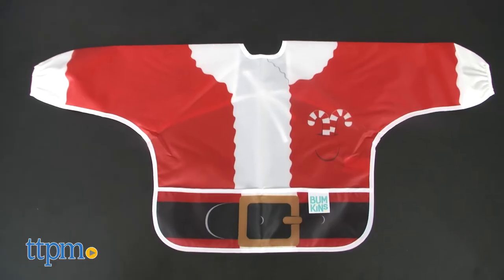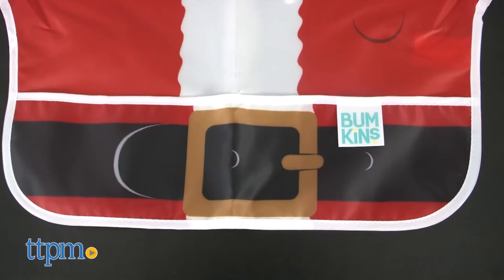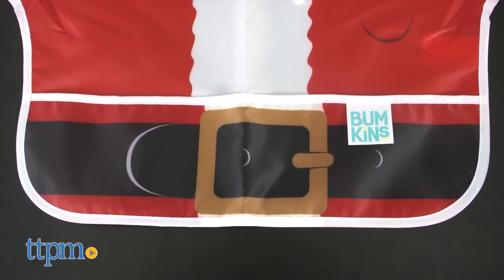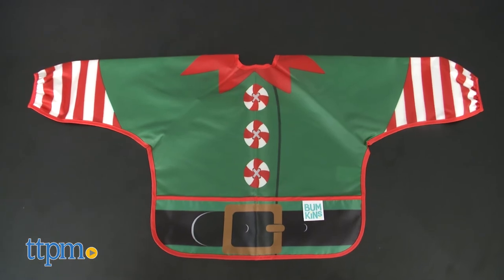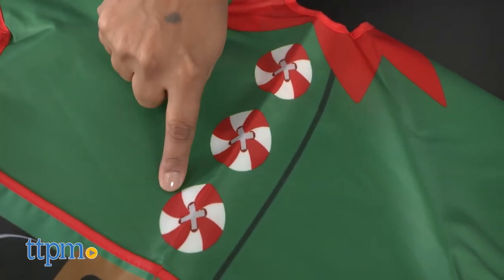These sleeve bibs are perfect for the Christmas season with fun festive themes. The Santa Claus Sleeve Bib is classic red and white with a big black buckle belt graphic. The Santa's helper sleeve bib has a whimsical green and red theme with peppermint buttons and black buckle belt graphics.